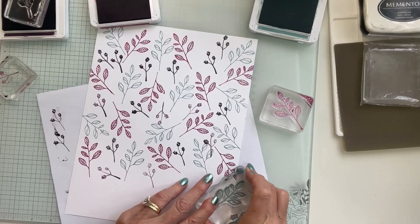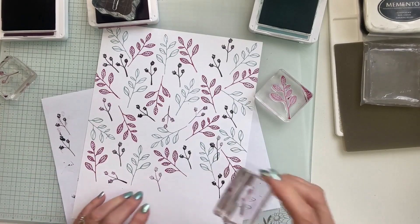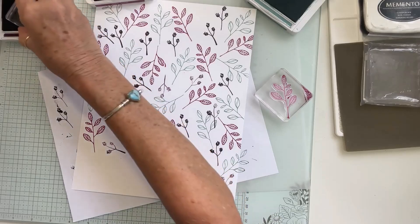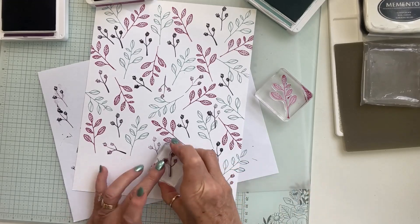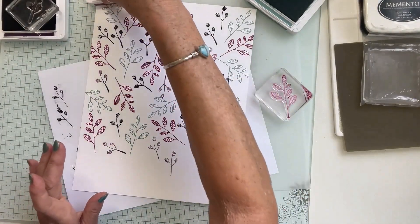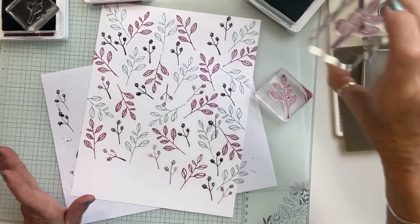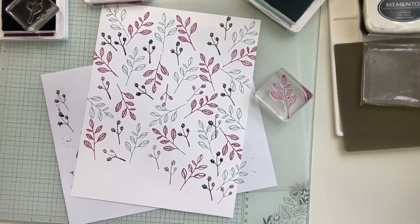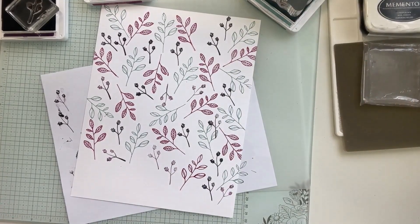I'm taking this stamp and going off the edge, then placing the smaller one here. I accidentally got green on a Berry Burst stamp — I think I dipped into the Lost Lagoon by mistake. When you have all the inks lined up like that you can get a little confused, so be careful!